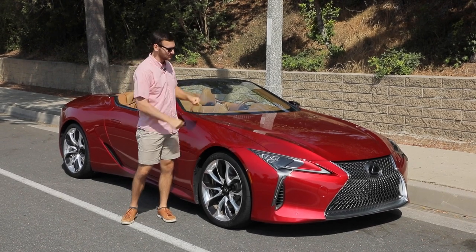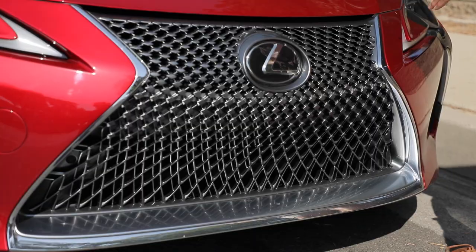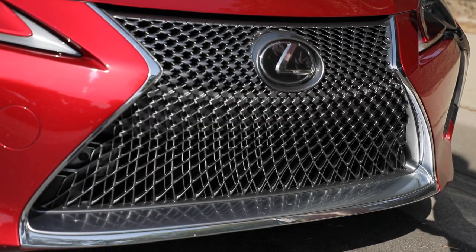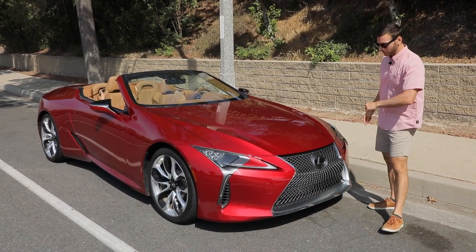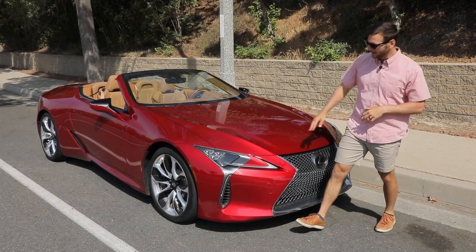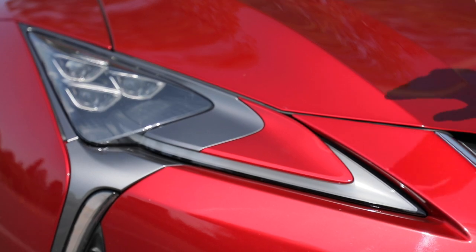We're going to take a look at the LC 500 convertible today. Speaking of concept making its way to production, look at this grille — it is Lexus's spindle grille, but it has never been more dramatic in application than on the LC 500. It looks fantastic with the chrome accents. We've got these triple beam LED projector headlights with daytime running lights in a spear shape. Super cool.